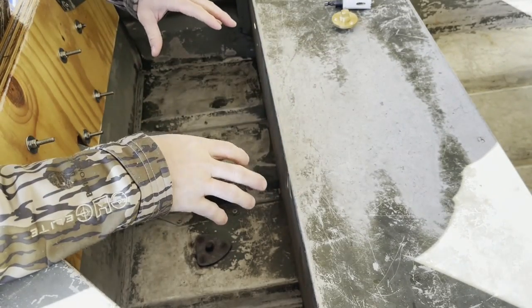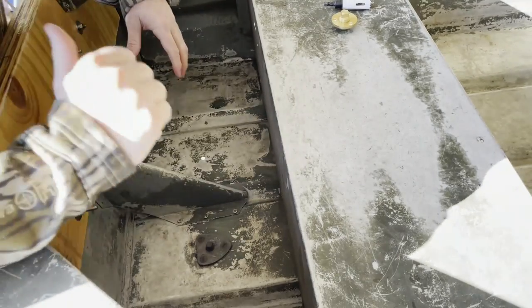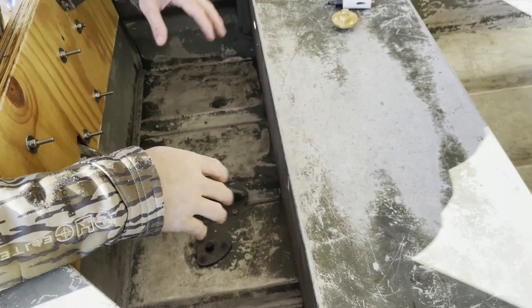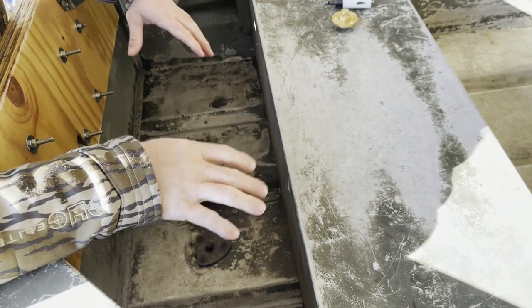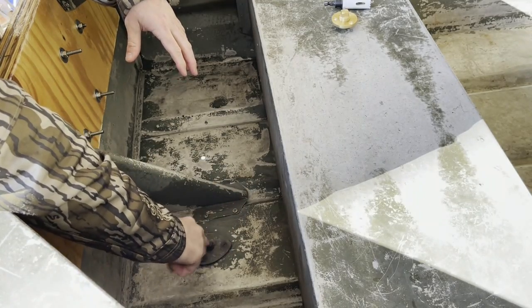I've got the bottom side of this boat completely coated with Glov-it and carried it outside. Washed it out pretty good on the inside of the boat, got it back in here, got it dried up. Now what I want to do is seal the inside of the boat as well, and it's time to deal with this thing.